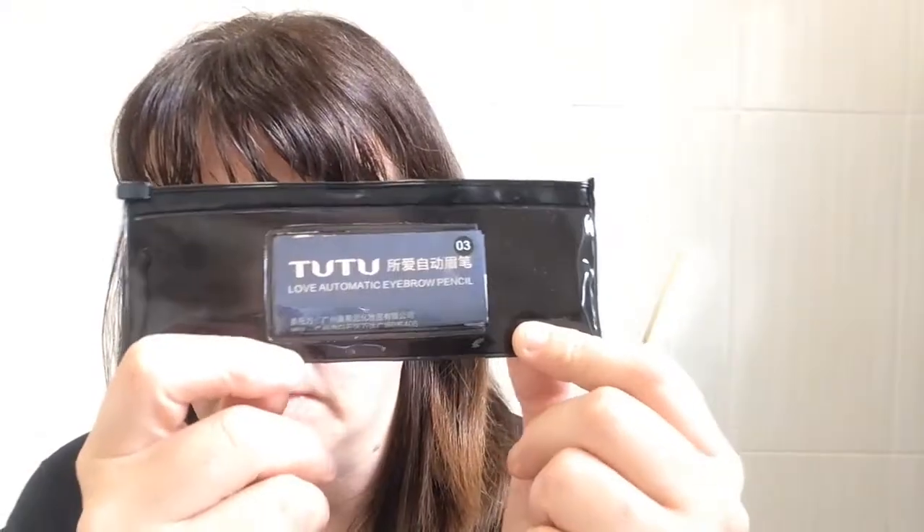Welcome back to my channel and today is just going to be a review on the TU TU Love Automatic Eyebrow Pencil in 03.